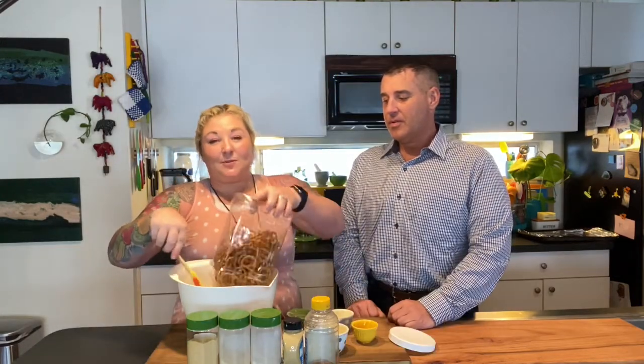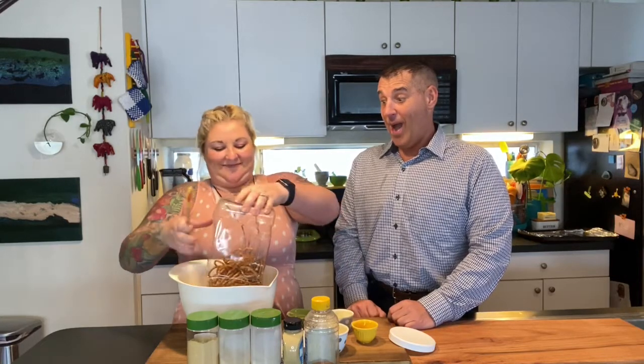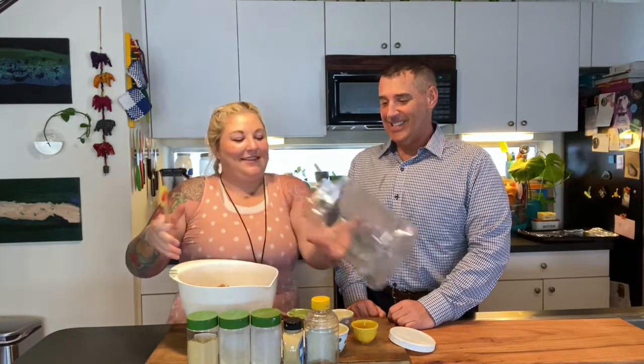I have 16 ounces of pretzels, which I guess would be about three cups. It's gonna take an hour in the oven, so you want to make enough. We're gonna throw this in the oven at 250 degrees and I'm going to stir them every 15 minutes, and we'll be back to show you the final product.